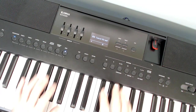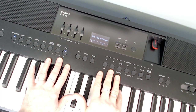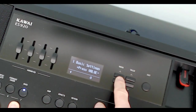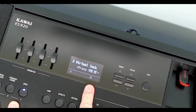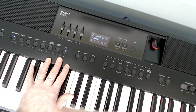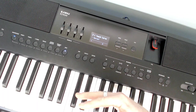Here we are up close to the Kawai ES920. To get to the Virtual Technician: push the menu button and push it again — it says 'Virtual Tech.' Press the value button one more time and you get to the first page. There are several pages of parameters that we can actually adjust.